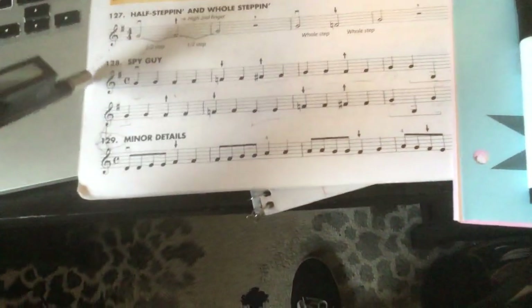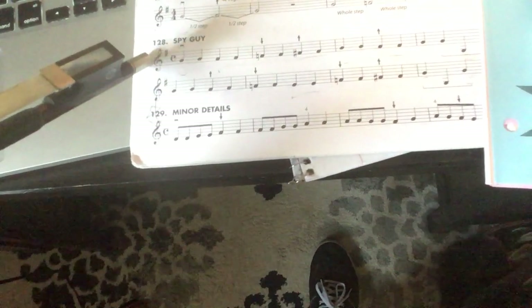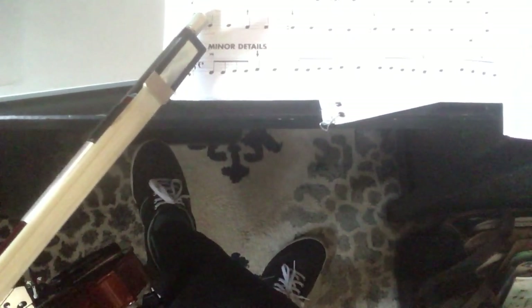On page 32 you can see some descriptions and pictures. The song I'm going to start with is Spy Guy, number 128. I notice at the beginning there is one sharp up here. No matter what instrument you play, you'll see that this sharp is centered on the line or space where F is, and that tells us that anytime we see an F in our music, it's always F sharp unless we see something different.